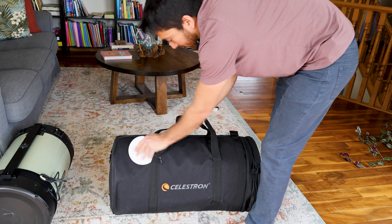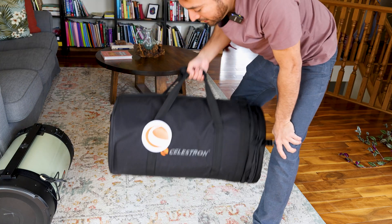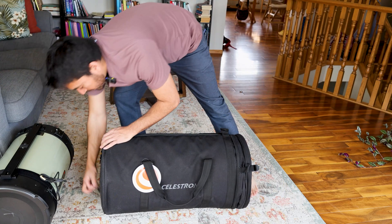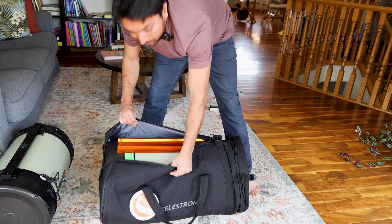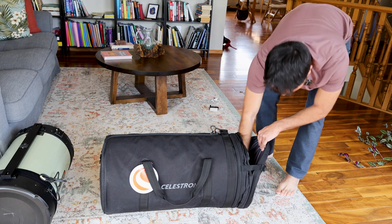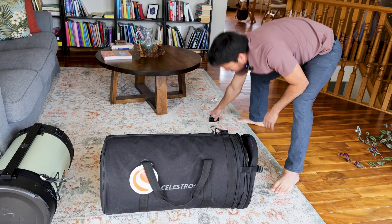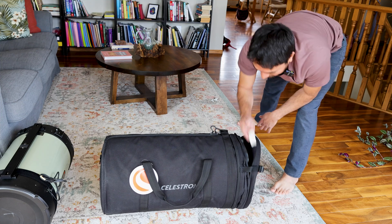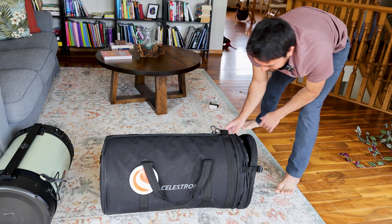That's very well balanced and easy to carry. And I can open it up from here as well if I like. There is enough space to put all the other accessories in here. So if I want to put my red dot finder, finder scope, camera, anything else.